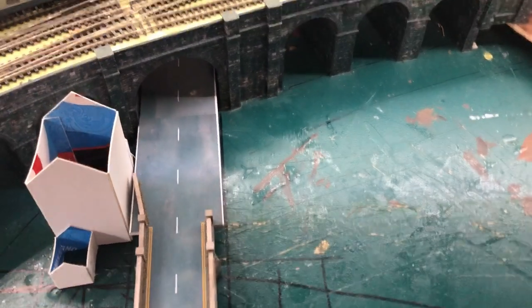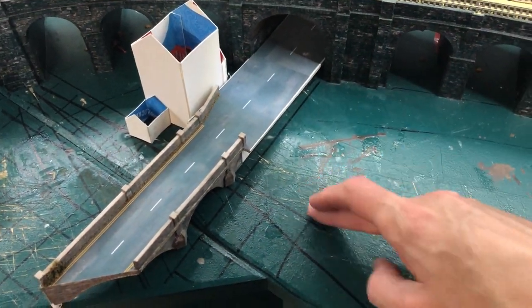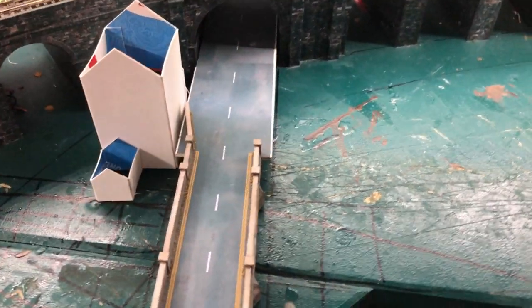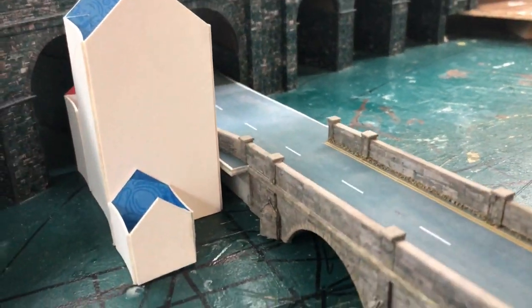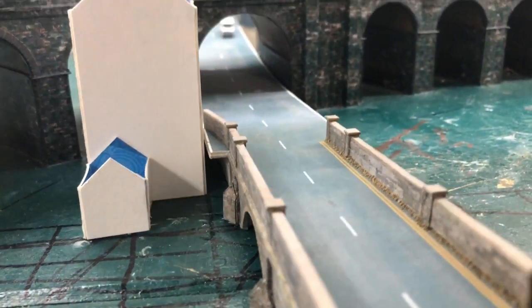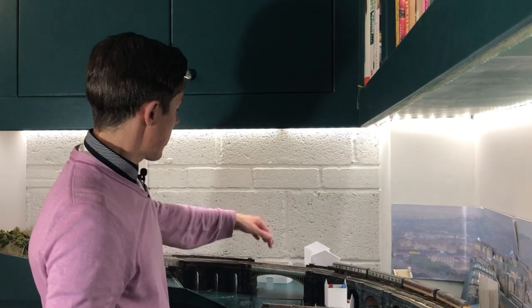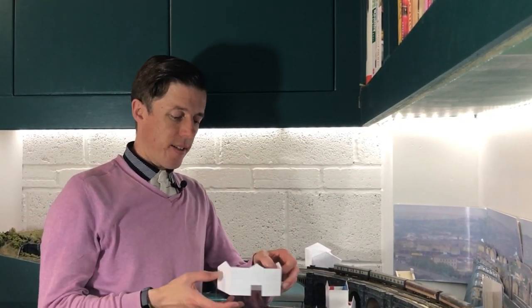Hello, welcome to Chandwell. This is the first in a multi-part series where I'm going to take you step by step through building a scratch-built industrial building for this part of the layout — to go between the river bridge I did a video on a couple of weeks ago and the viaduct. In this video I'm going to show you every single step I went through in Inkscape, mistakes and everything. This is the first part and I'm going to show you how I made this paper mock-up.